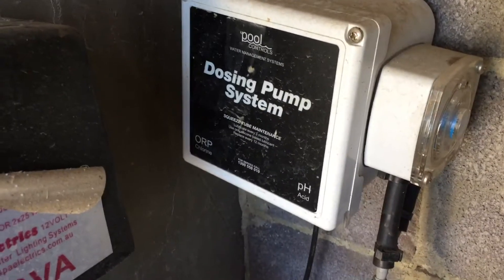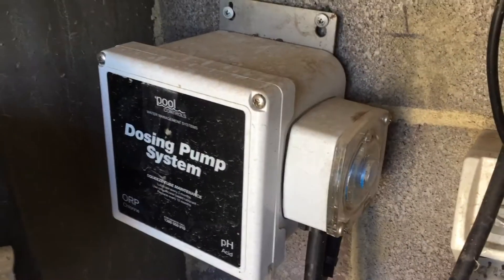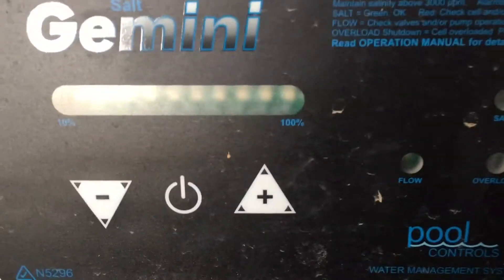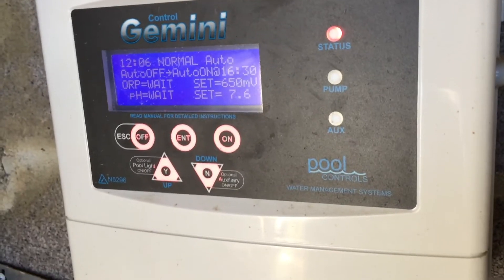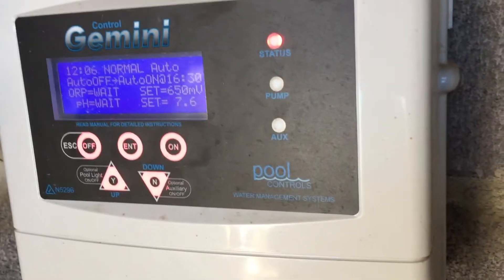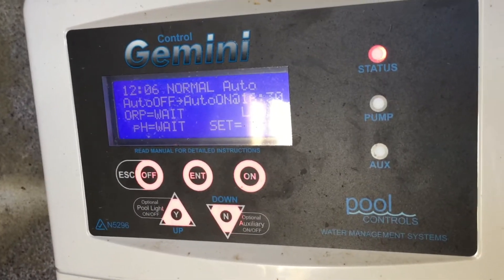There's an acid dosing pump which it powers on and runs when it wants to dose acid into the pool, and this is the chlorinator that it turns on when it wants to add chlorine. Rather than just having the chlorine come on on a time clock, it actually measures the chlorine level and only runs the chlorinator when it wants to add chlorine, stopping the chlorine level from going too high.